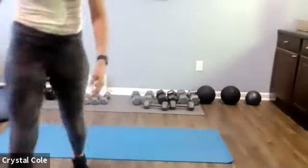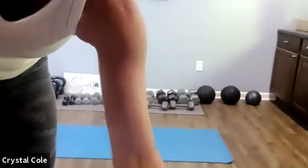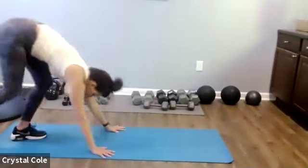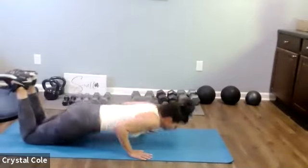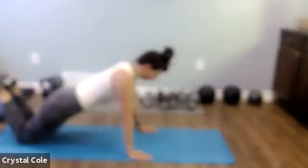Back at push-ups, here we go. And rest. Step-up crunches. Rest.